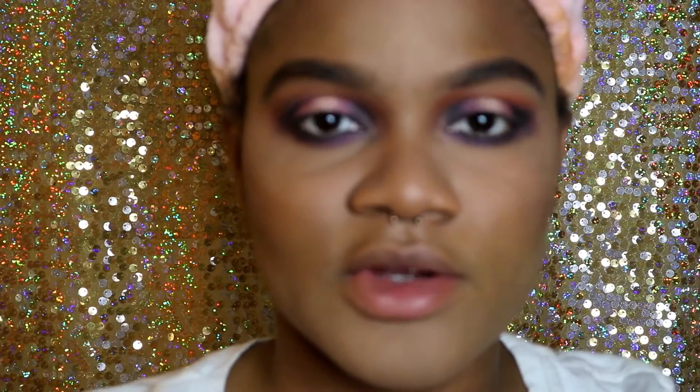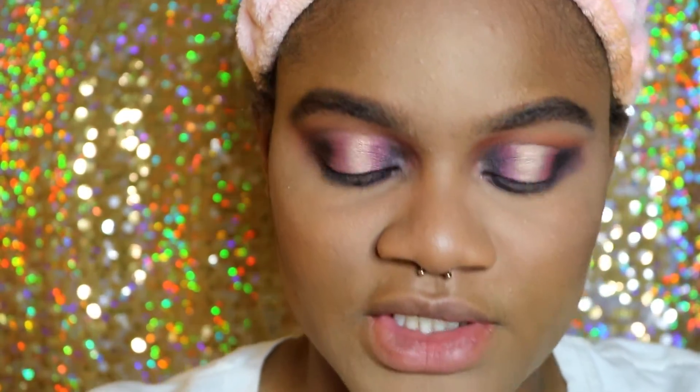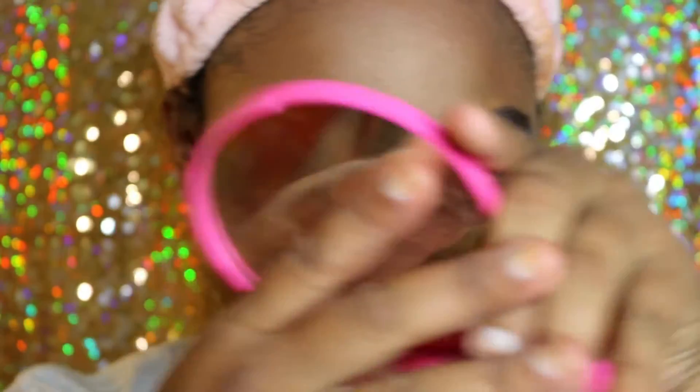I don't think she used any blush, so I'm not going to use any blush. Now we're going to go into highlight — we're going to take the highlighter in King Tut. It's a solid pressed highlighter. I know she uses her loose highlighter for that, but I think this one is going to be the closest to her booming shade.